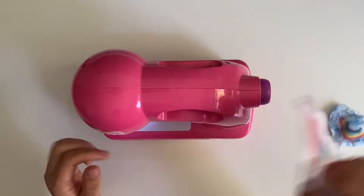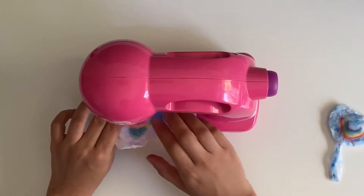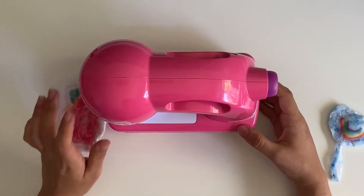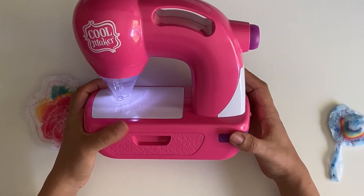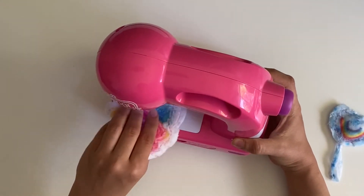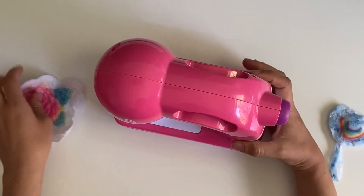Another thing I do like about it is that you don't have to keep holding the button to sew — you just push it once and then you can focus on moving the design around. That makes it much easier for kids to use.